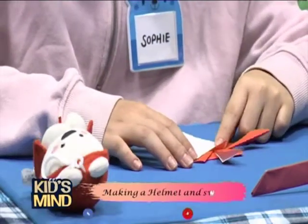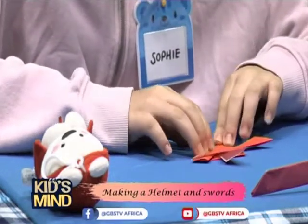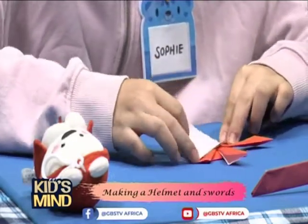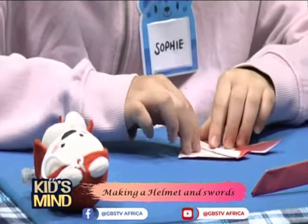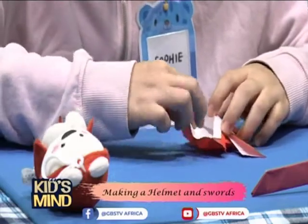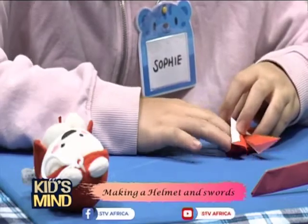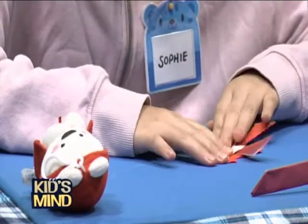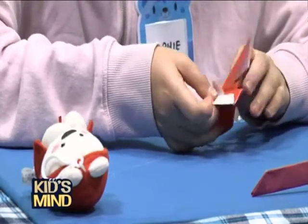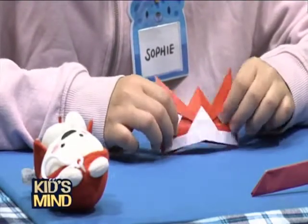Next we're going to fold this upwards. You fold it upwards. Then you open it and the part you folded, you put it inside the helmet. So you put it inside and then press it.